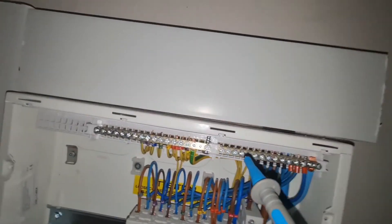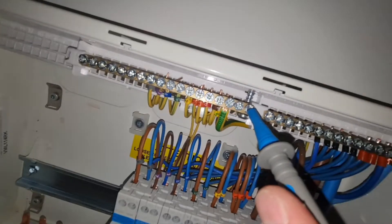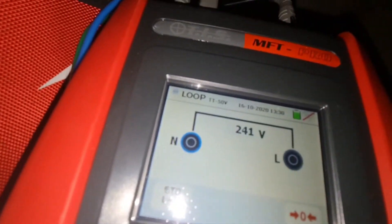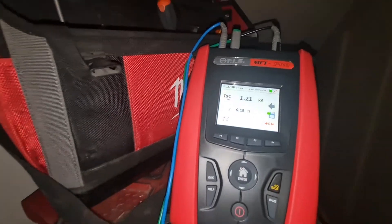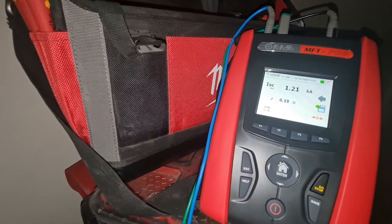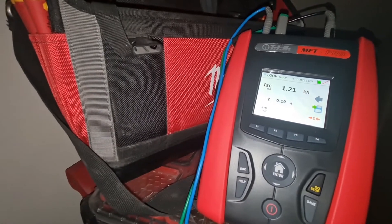I'll just swap over now to the earth - drop back on the old test set. This is now your ZE and your PFC. If we test again - you can see a little bit higher - that's 0.19 for the ZE and 1.2k. No issue with that.